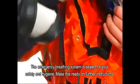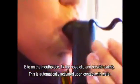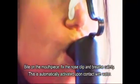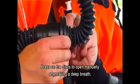The emergency breathing system is sealed for your safety and hygiene. Make this ready on further instructions. Bite on the mouthpiece. Fix the nose clip and breathe calmly. This is automatically activated upon contact with water. Press on the discs to open manually after taking a deep breath.